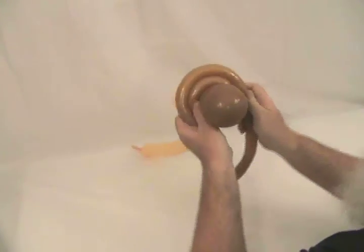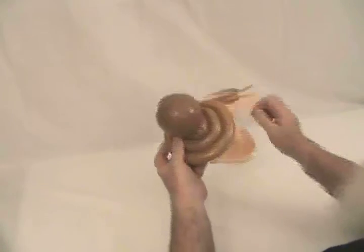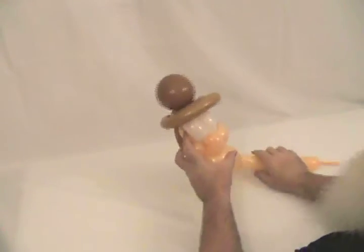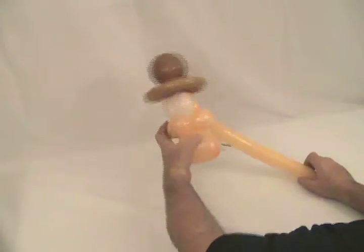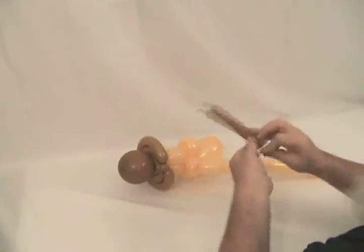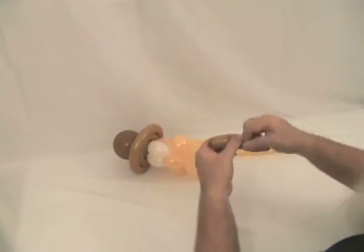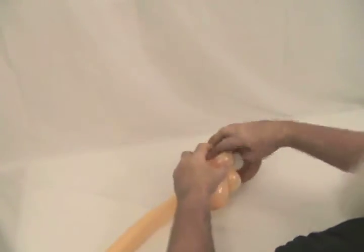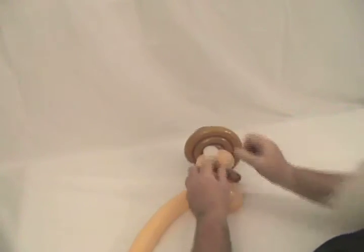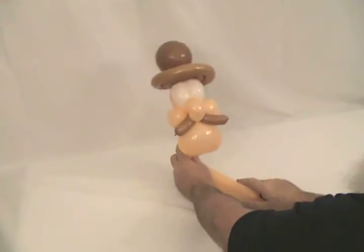I'm going to go around one more time, keeping it snug so it kind of holds itself on there. Now he's starting to develop — there's his hat. I'm going to pop the excess of this Mocha off but keep it inflated, because I'm going to use it to give him a nice little mustache. I'm going to tie the end of this and divide it into two equal bubbles. He's going to come up at his nose, bring it down and cross it over, and give him a nice little mustache.